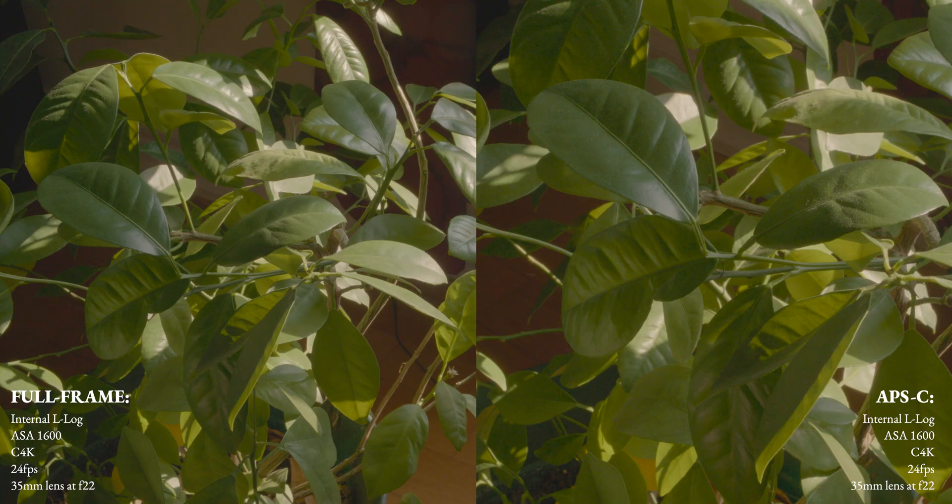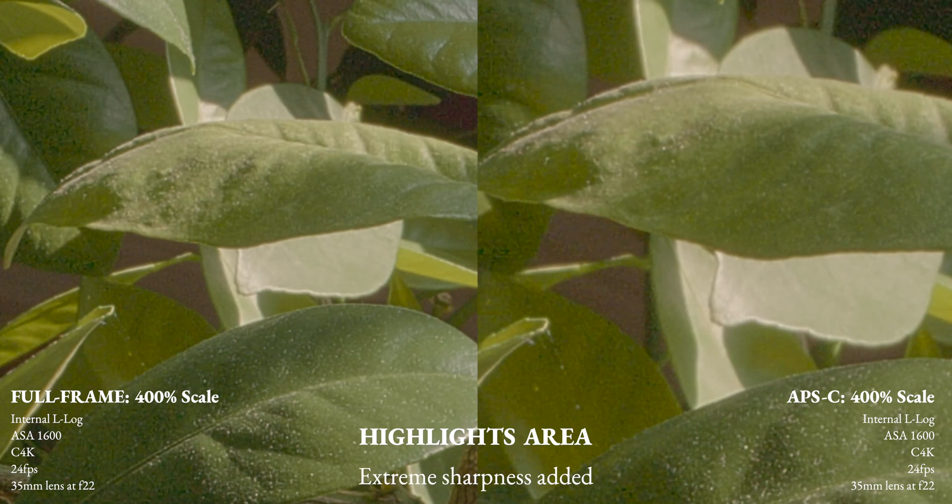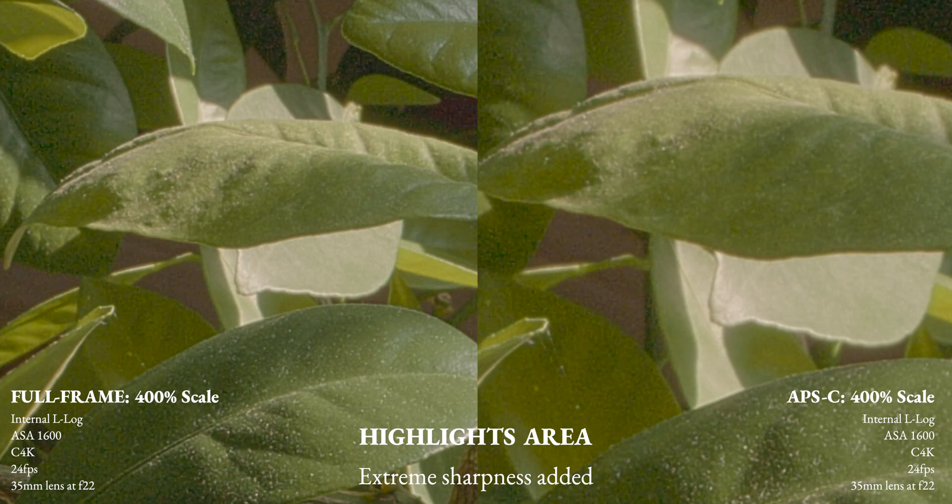Now I'm comparing full frame to APS-C side by side. With this you can't really tell much of a difference in noise levels. With the next shot I magnified the scale to 400% so you can see more of the grain zoomed in. In APS-C mode you can start to notice a bit more harshness in the noise.